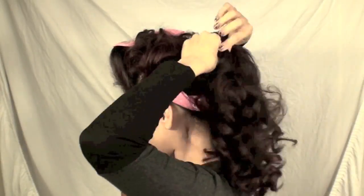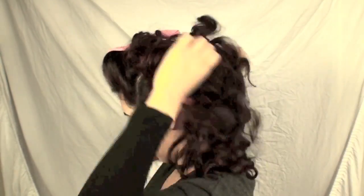If your hair is curly, it's going to look even more cute. You can also put it up in a ponytail like so.